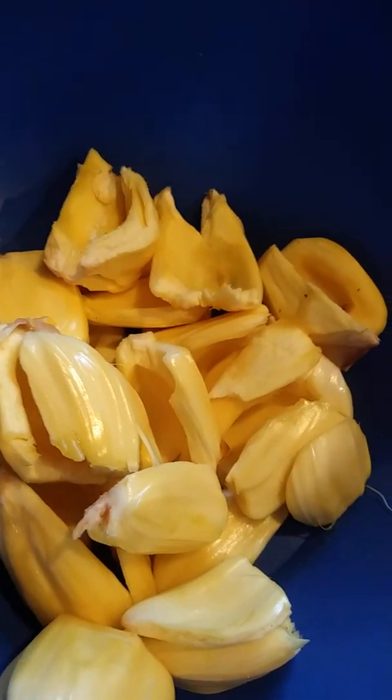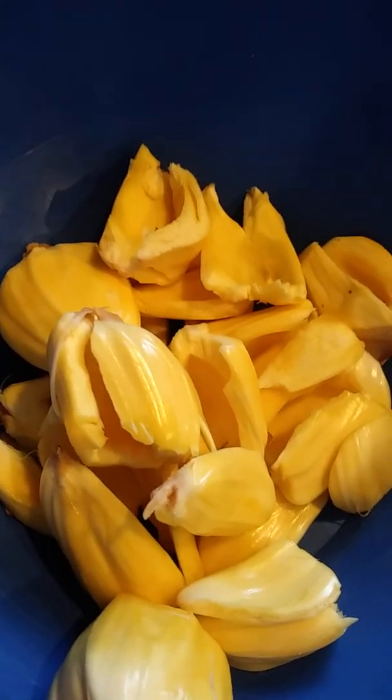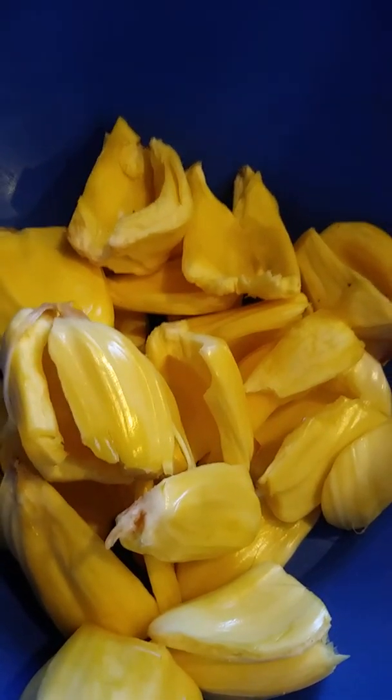Oh, those look beautiful, so beautiful. And they're really good. I think it's a cross between like a mango — it has that, but it's a little thicker than a mango. But it tastes like a mango, maybe a pineapple. But it really does have like a meaty texture to it.